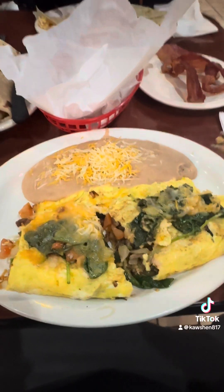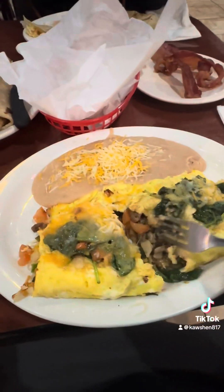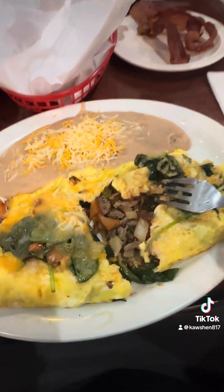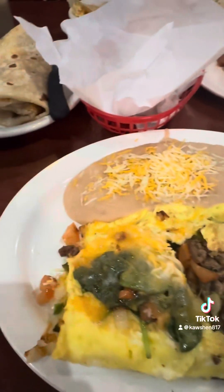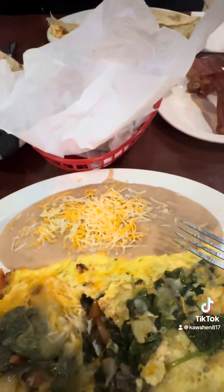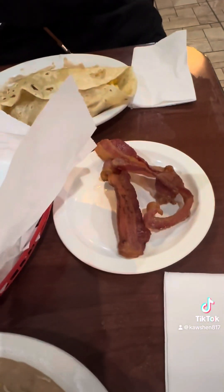Steak picada. It's got spinach, cheese. It's filled with that steak, some onions, tomatoes — nice sized omelet. Beans, refried beans, some bacon.